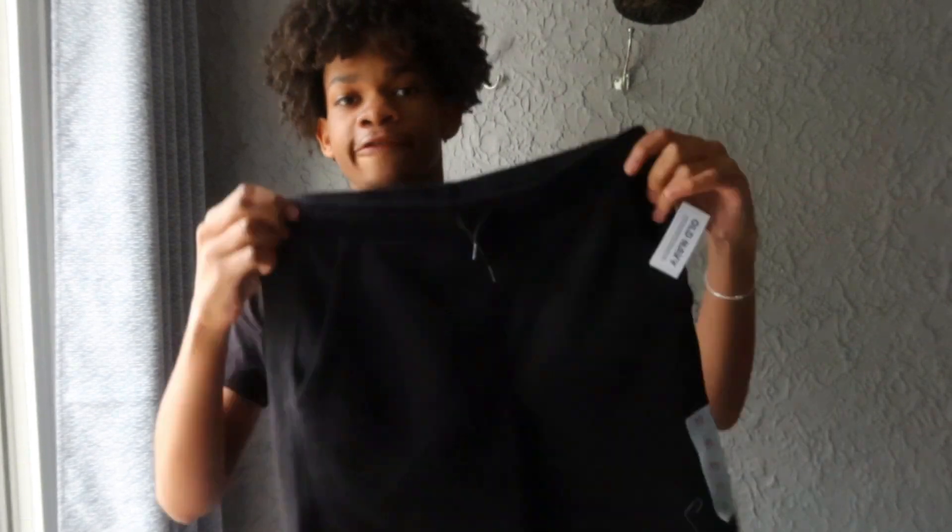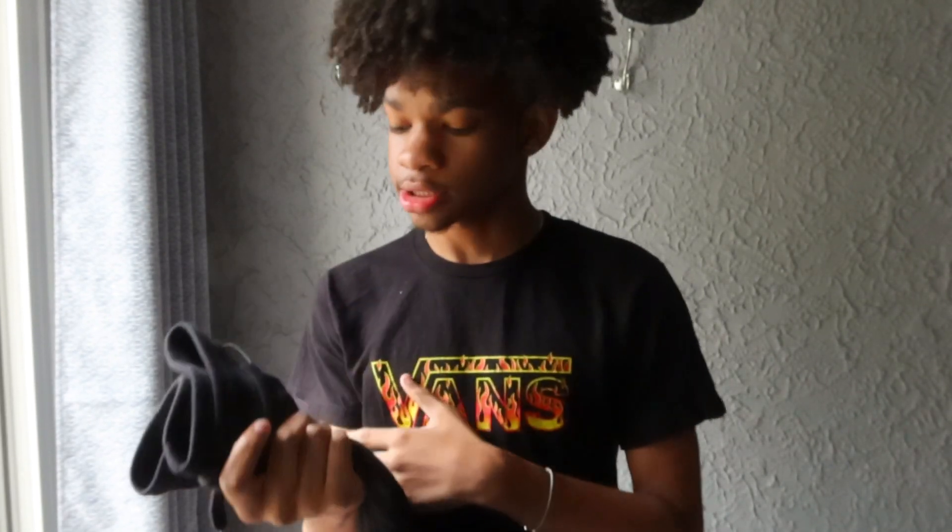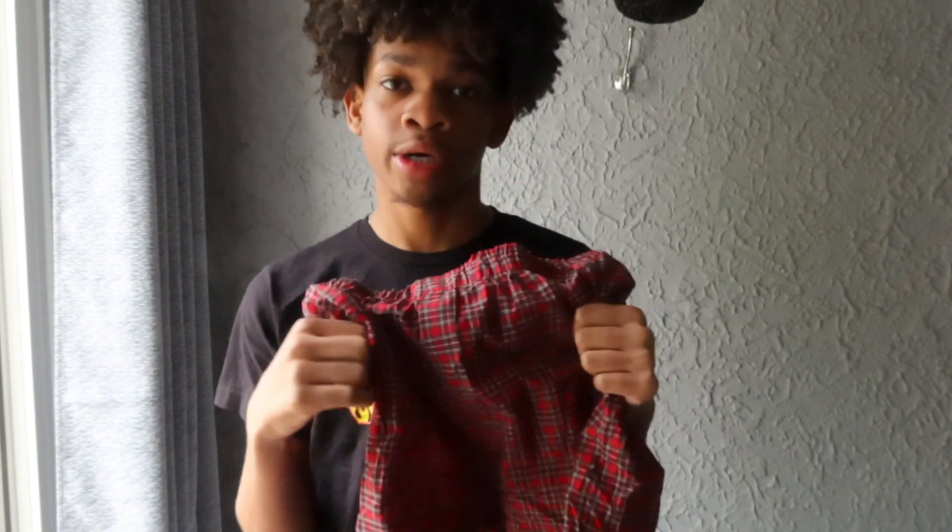I'm gonna show y'all all the stuff that I got for this. It's only two items. I don't know how I'm gonna do this for real, for real, but you know, it's worth a try. What I got for this DIY, whatever you want to call it, are these shorts from Old Navy. These were a cool $8. I got these in an extra large in kids because I'm not that tall.